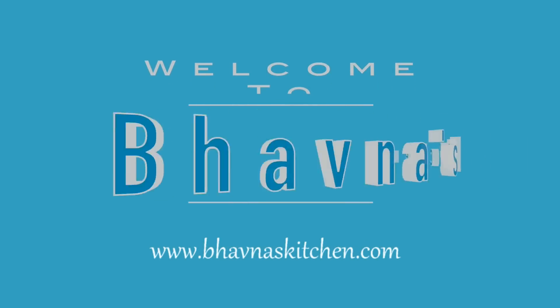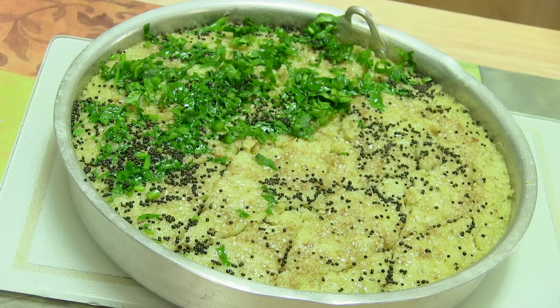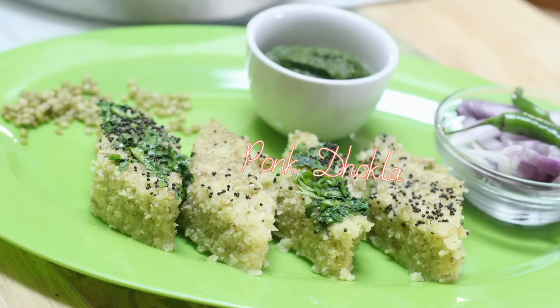Hello and Namaste. Welcome to bonuskitchen.com. Today I'm making Pok Dokla. Pok is basically tender jowar available during November to January in India. It's a very popular ingredient where I grew up in Gujarat — it's basically green sorghum.